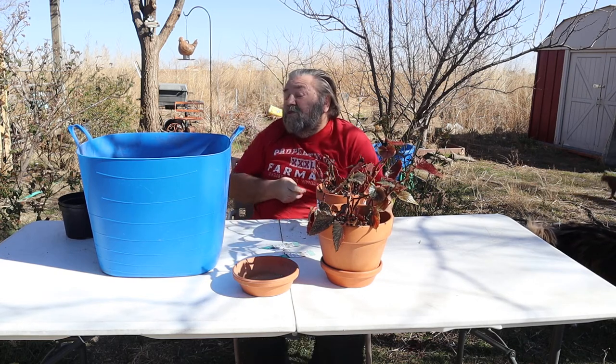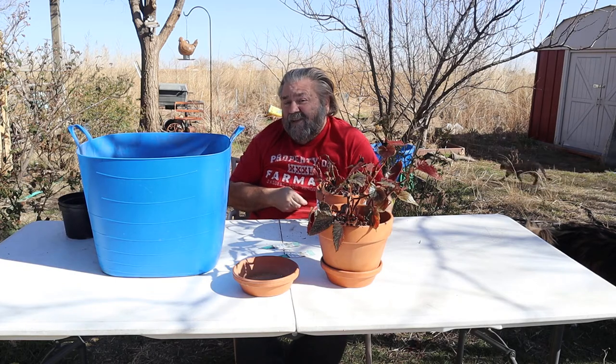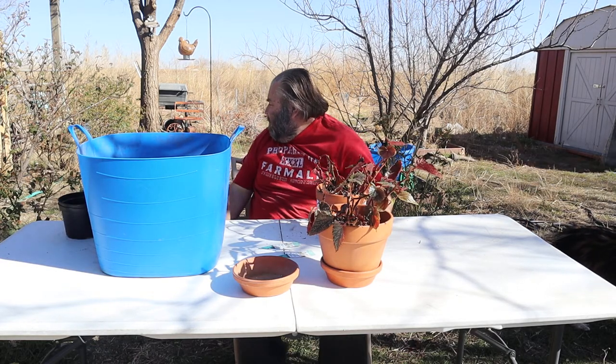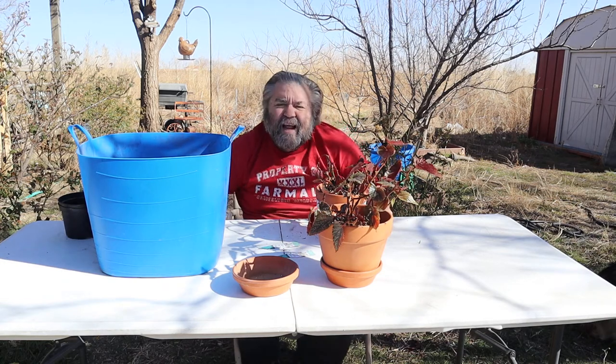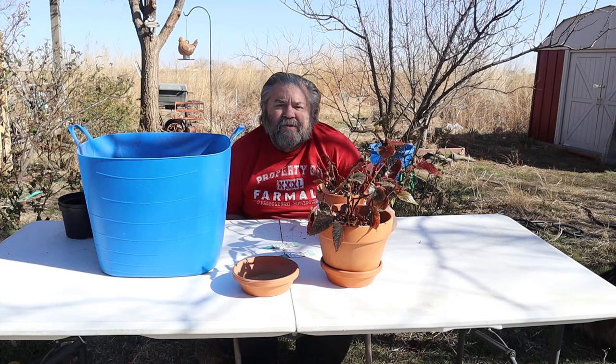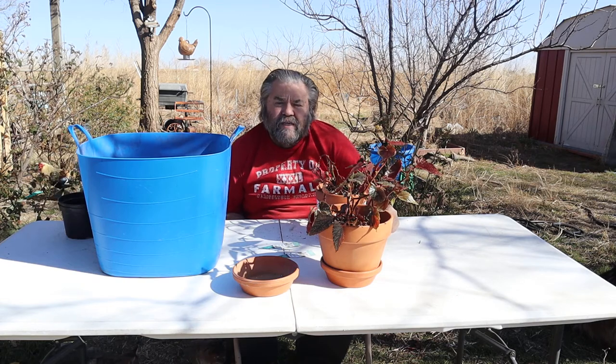There's the rooster. Those are not our roosters — they're from our next door neighbor and they come over here and visit. The thing I really don't like about them is they poop on the porch, but I love the sound. We used to have 300 chickens and we'll have chickens again.